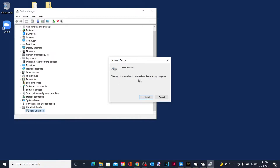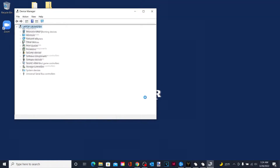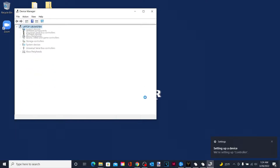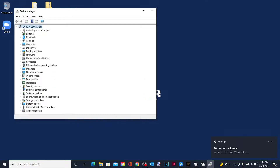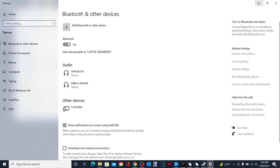Then uninstall this device. It says you're about to uninstall this device from your program — that's fine. Click Uninstall. It's going to take a second to uninstall the Xbox controller, and what you're going to want to do is just plug it right back in to the USB-C, and then all of a sudden the Xbox Peripherals will load back in and it'll also set up the device.